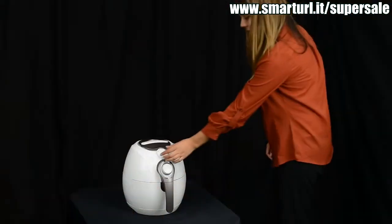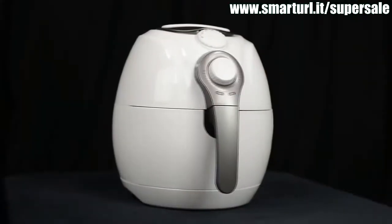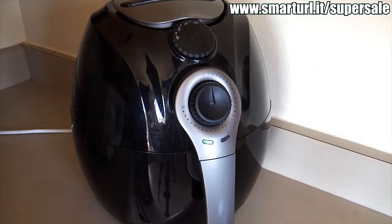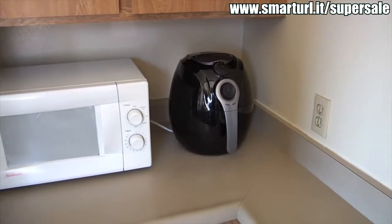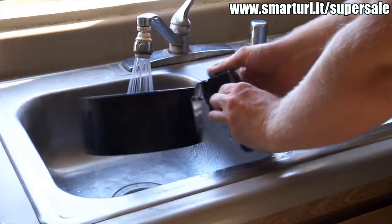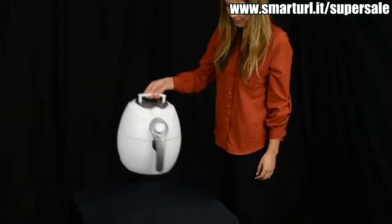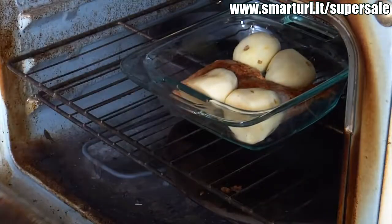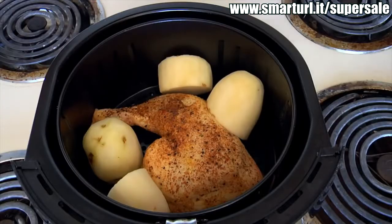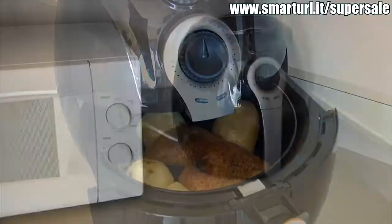The AB 100 series is easy to use — simply set the temperature then set the timer. It has a double built-in safety feature for protection: when the drawer is opened or when the timer stops, it automatically shuts off. This air fryer is compact enough to fit into any space. Its non-stick basket has a quick release for easy cleaning and includes a pop-up handle so you can take it anywhere. And it's much faster than an oven — this chicken and potato dinner takes an hour and 20 minutes in the oven but the AB 100 series can do it in half an hour.